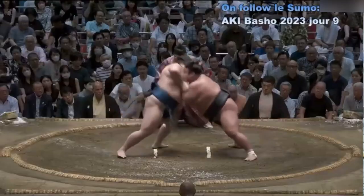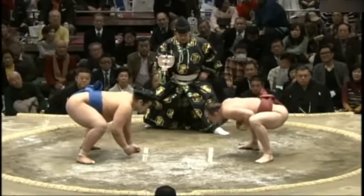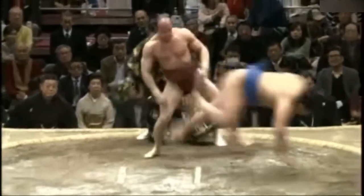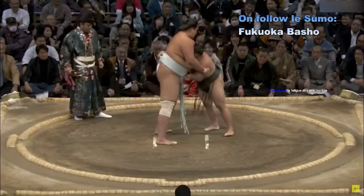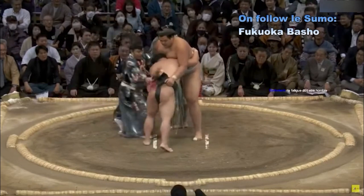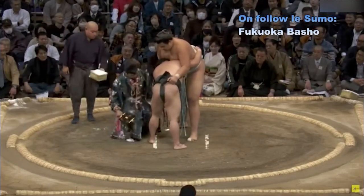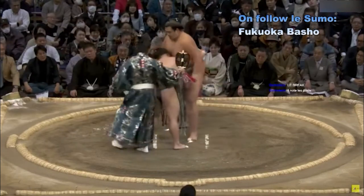Quelques petites spécificités sont à noter sur les tournois. Un tournoi de sumo dure 15 jours. Les combats peuvent durer 15 secondes comme ils peuvent durer plus de 6 minutes. Dans ce cas-là, le Shinpan équipé d'un chronomètre signale au Gyoji d'arrêter le combat, qui marquera alors les positions des lutteurs et les autorisera à un repos de quelques minutes.